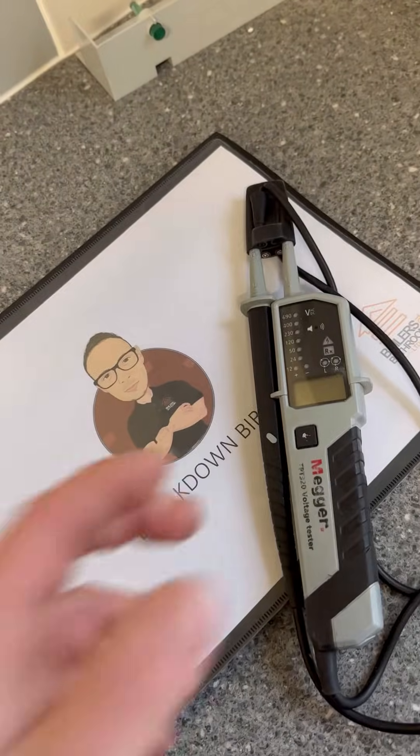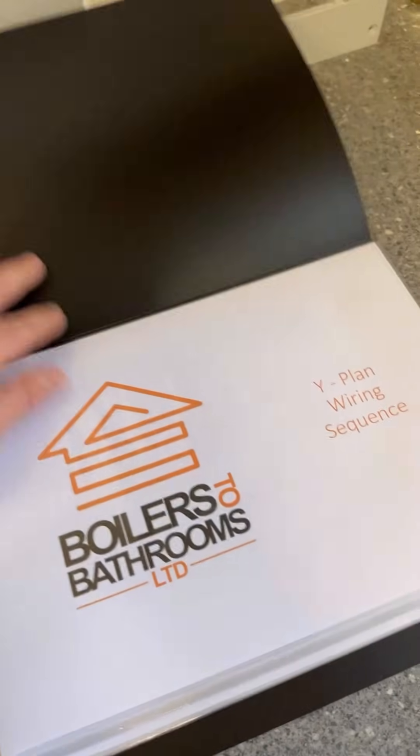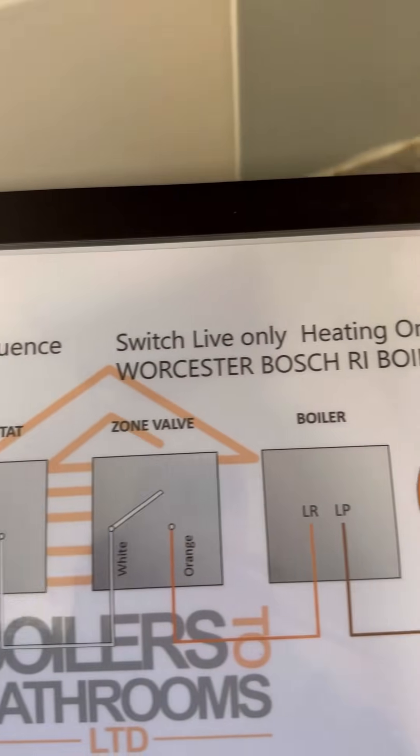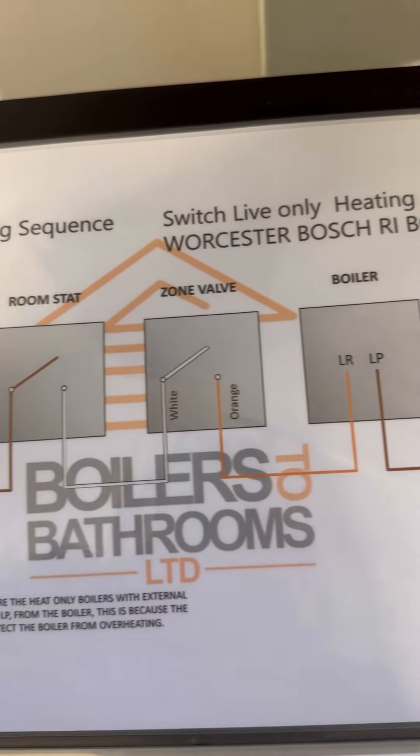This is part of the Breakdown Bible, Chapter 2. This isn't in the original — this is one of the amended ones. The wiring sequence shows pump overrun on, and it shows LP and LR on there.